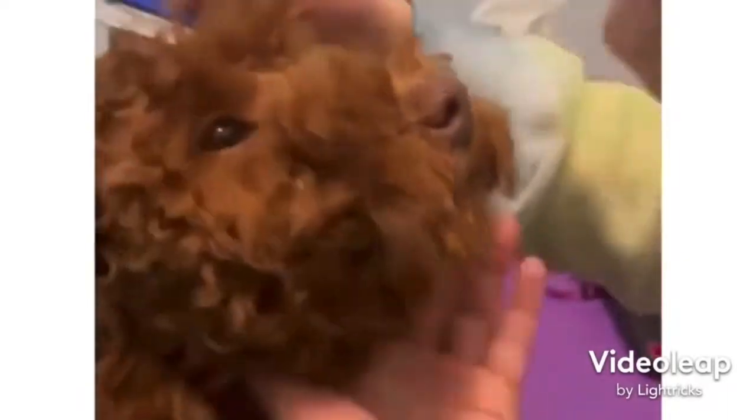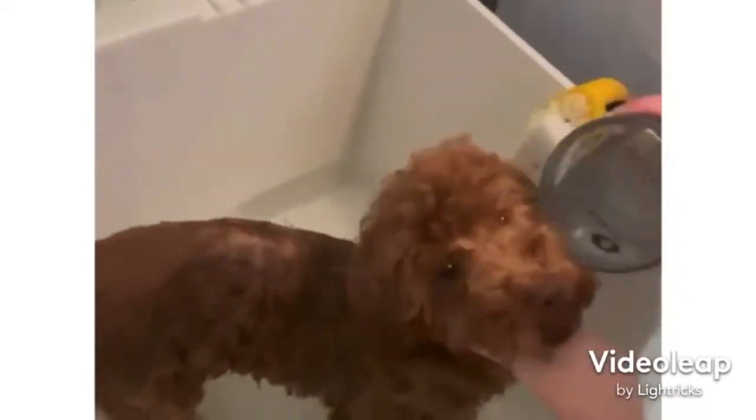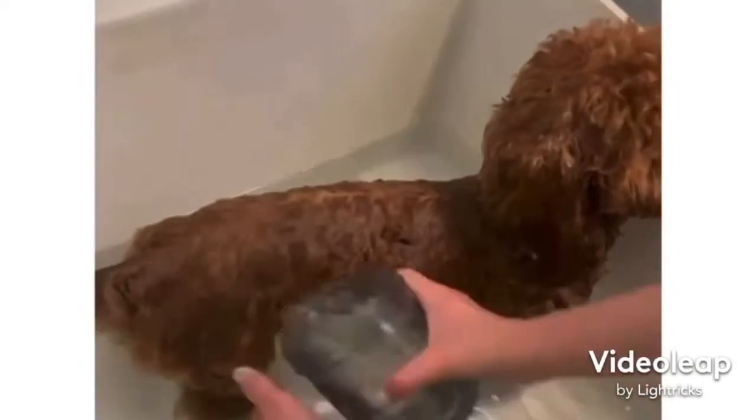Here we're going with the first bath. You can hear the water — it's one of the only clips I did not mute because I wanted to hear the water. We're just getting her wet here. We do not put cotton things in her ears; she just never really seemed to be bothered by it.